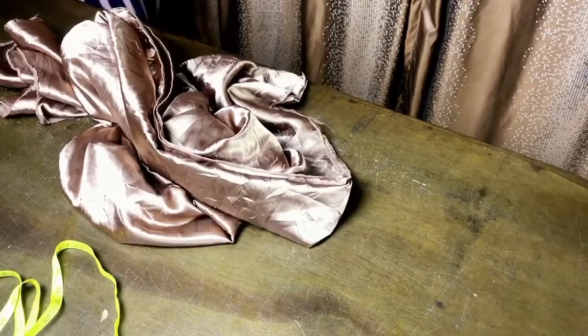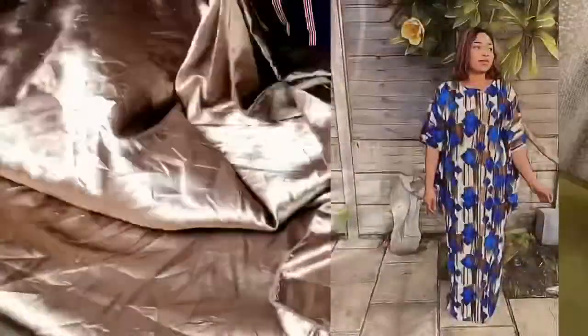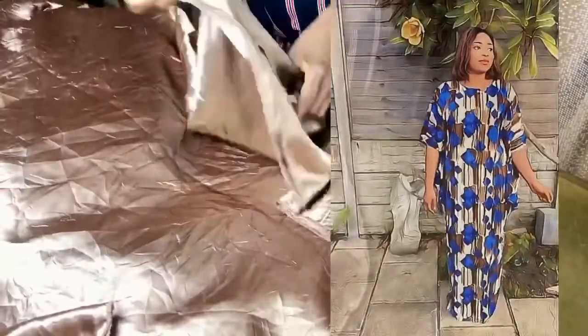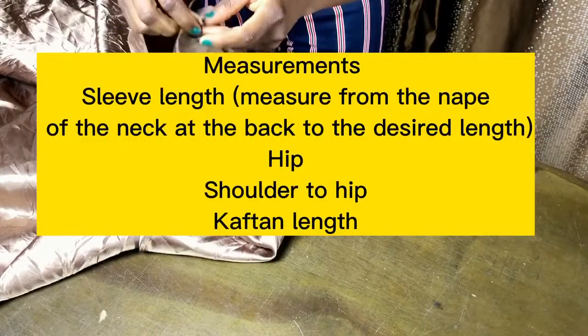Hello and welcome to Sew Fantastic with Tiwa Advantage. In this tutorial, I'll be showing you how to cut a cowl caftan. This caftan is elegant, easy to cut and sew, and it's something you can easily start your ready-to-wear line with. Let's get right into the video.